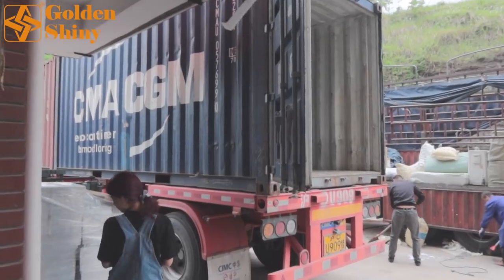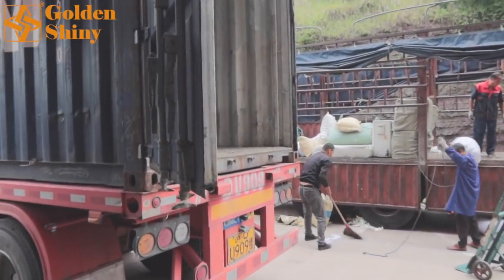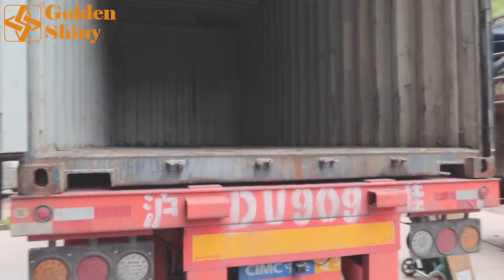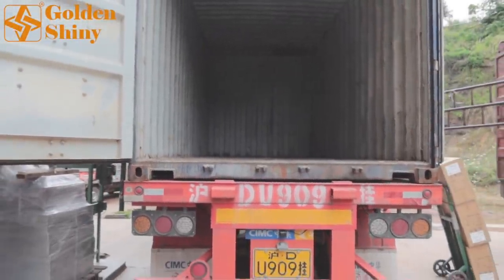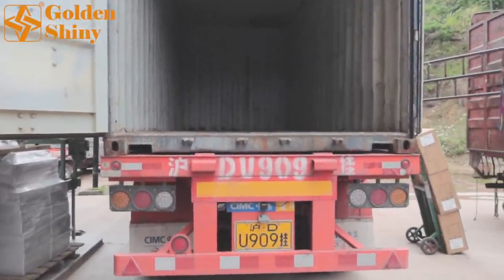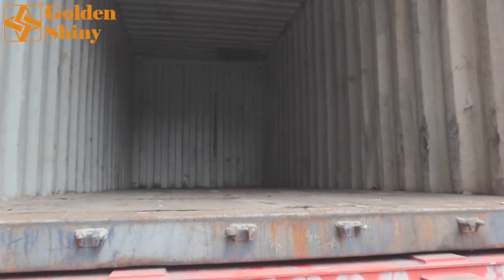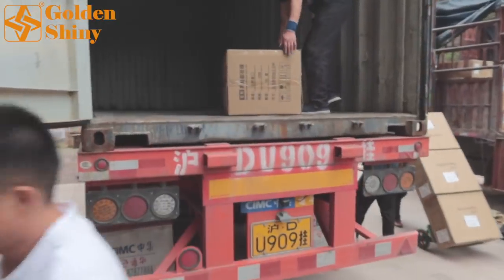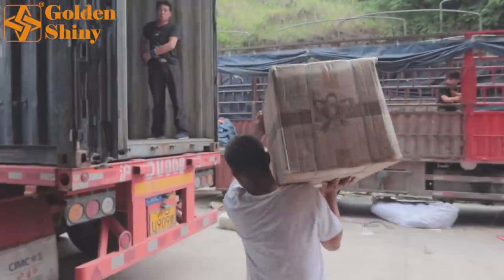This container is a CMA container and we're waiting for the loading labor to arrive. This 1/25 container includes 28 CBM and we're going to try to load all of it — maybe a few CBM left — because our customers over-ordered some products.